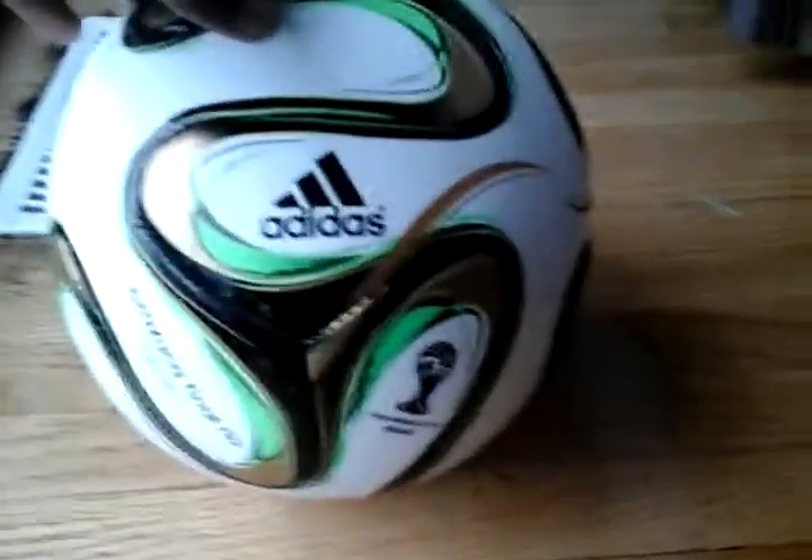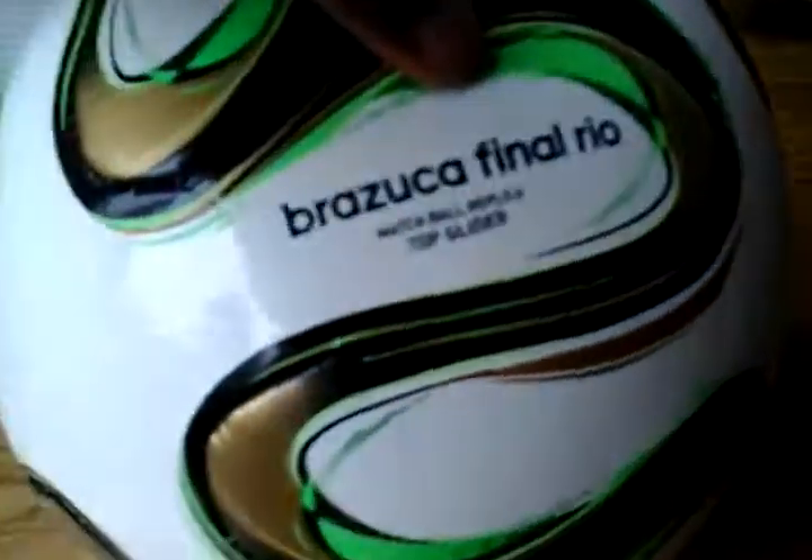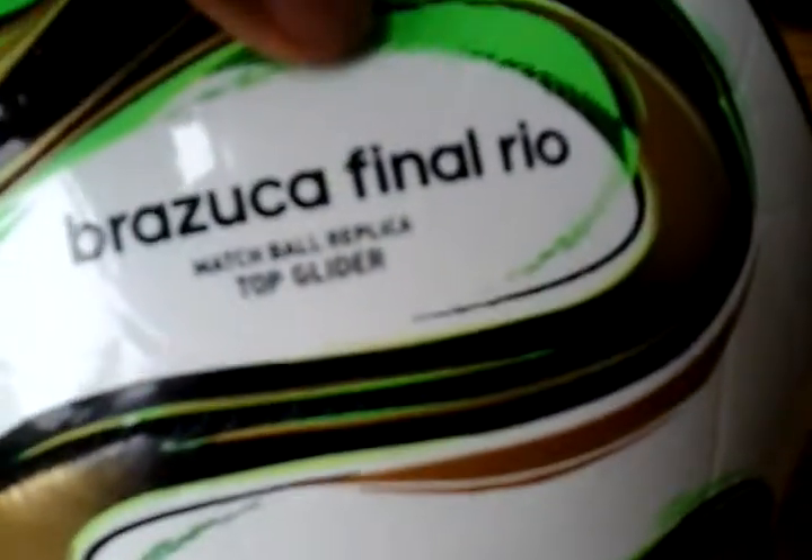Hey guys, Russell here. Today is finally the day that we review the Adidas final ball. It's a very cheap ball. It is the top glider — as you can see right here, it says Brazooka Final Reel, match ball replica, top glider. So yeah, that's the ball I got.